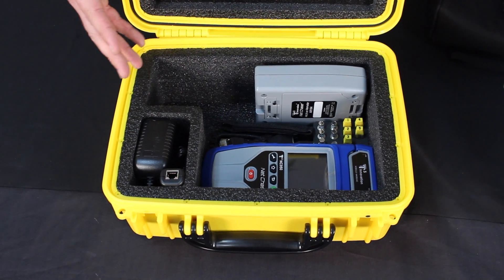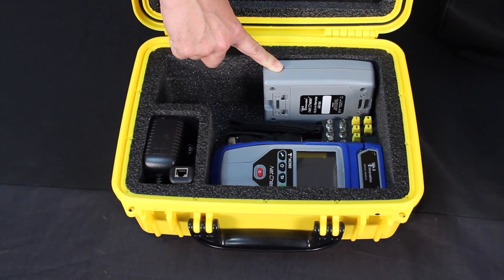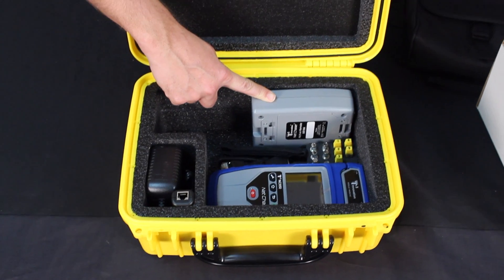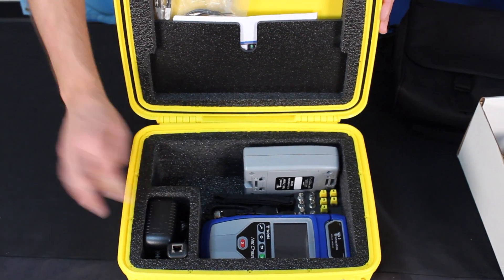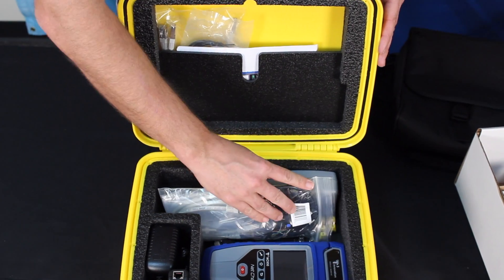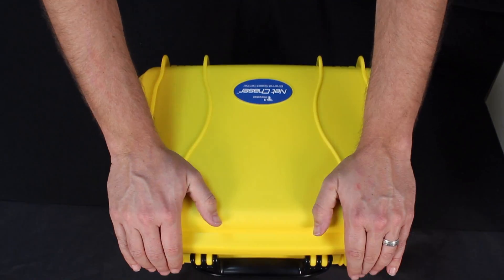Now you'll see here that we have enough room for everything — the main unit and remote. You can get multiple remotes and fit them in here. With the NetChaser, you can get up to one to four active remotes with different ID numbers. Power supplies go right in here, and then you have even more room. You can add a network accessory kit to the kit. It works out really well, and now you have a protective case for your NetChaser.